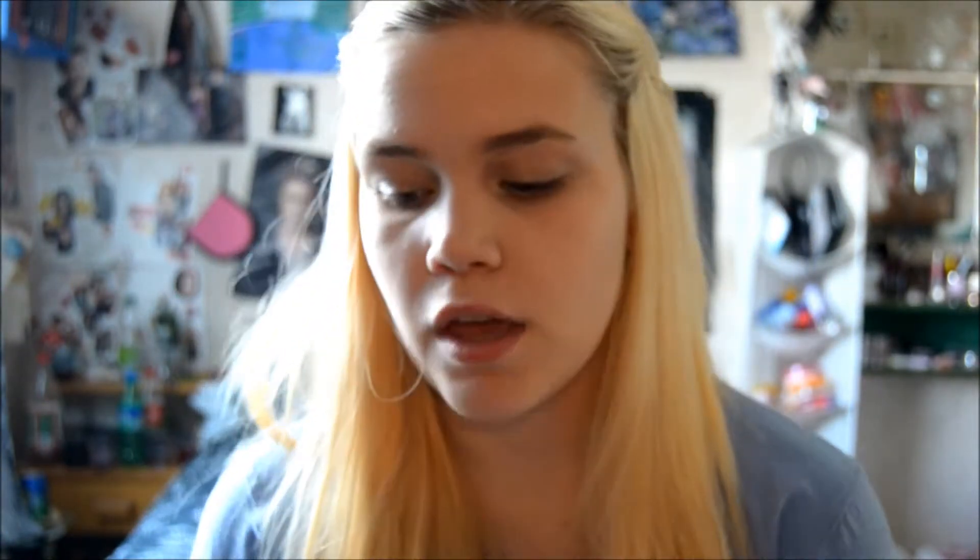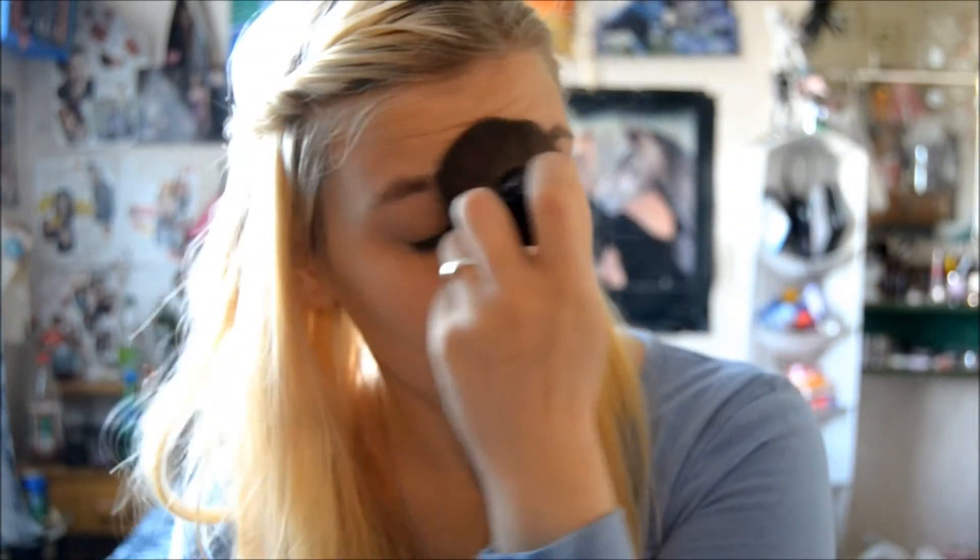And then I am going to start with a powder, which is the compact powder by H&M. I ran out of powder one day and my friend recommended it to me, and it's cheap and it's good. You can use quite a lot of it and it doesn't look cakey, which I like, but you kind of have to wear a lot of it so that it's everywhere on your skin. I really like this one. And just blend it all over.